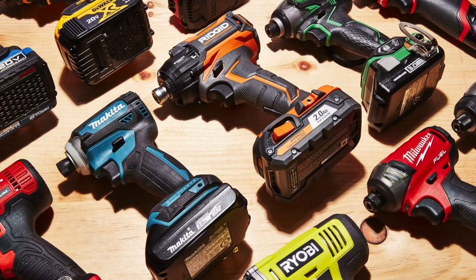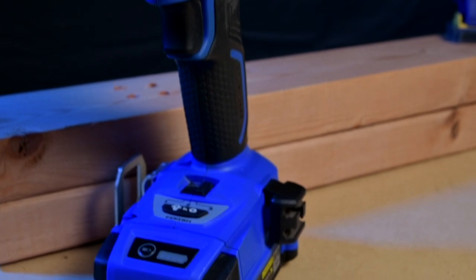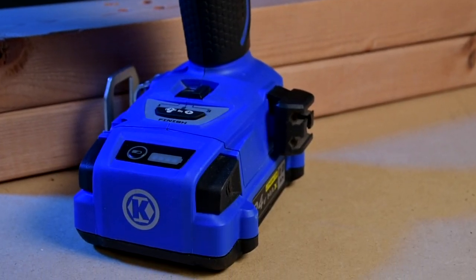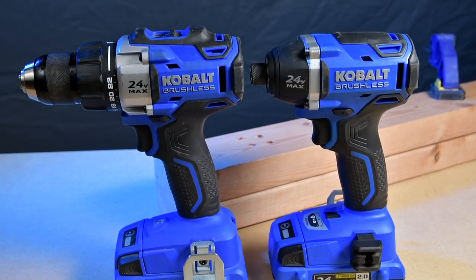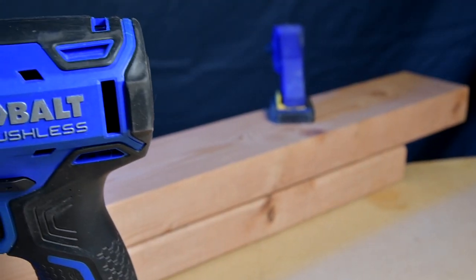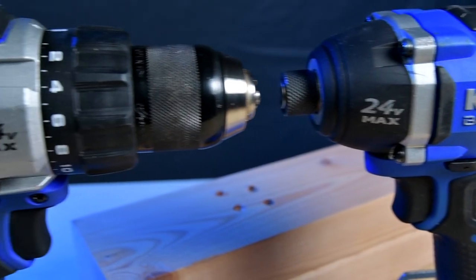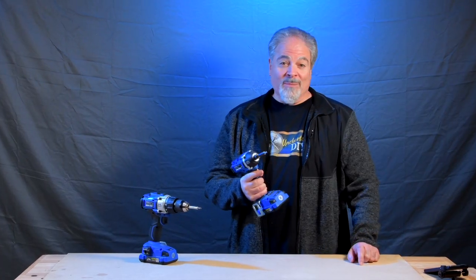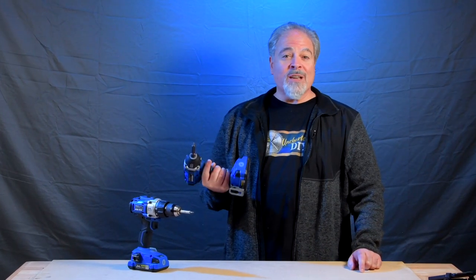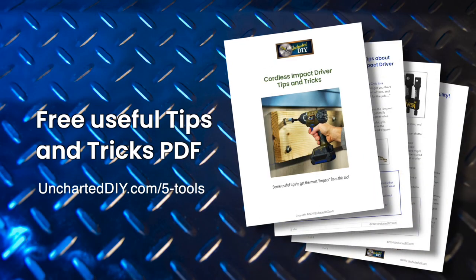Like all tools, there are various prices and feature sets. This Cobalt has three power settings, electronic variable speed, and a finish mode for precise control. It has a strong battery and plenty of power, and the price is a great value, especially combined with a drill driver in a set. These are brushless, so the batteries last a lot longer between charges and the motors stay cooler. I've done some really large jobs with mine, and I can recommend them highly. I didn't know how much I needed one of these and how much time I could have saved until I used one. On UnchartedDIY.com, you'll find a free PDF with more information and tips and tricks about this useful tool.